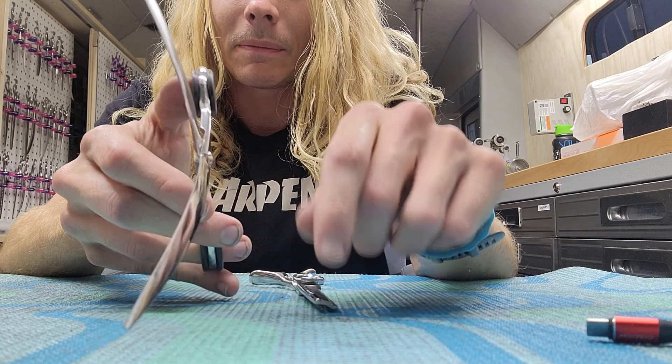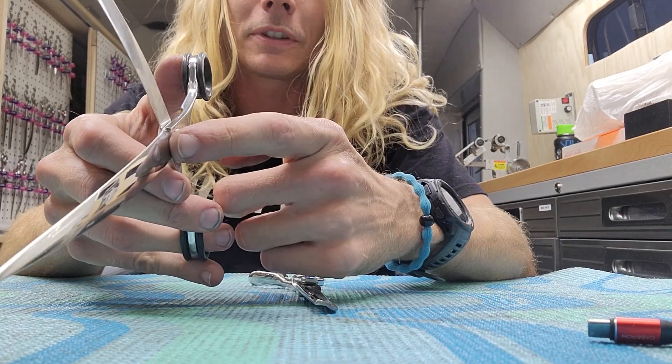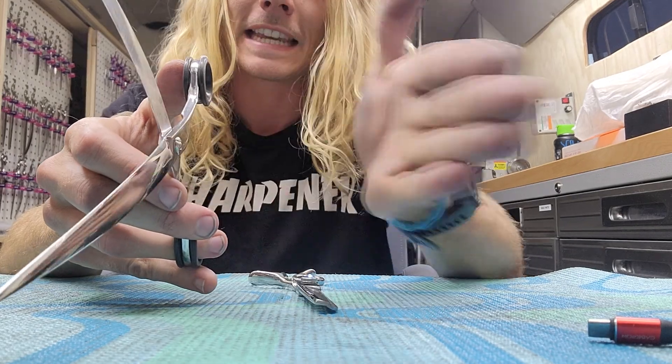See how when I open this up — I'm right-handed, this is my right hand, right thumb — the thumb blade is on the inside.